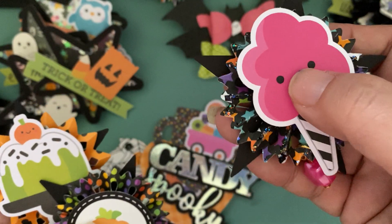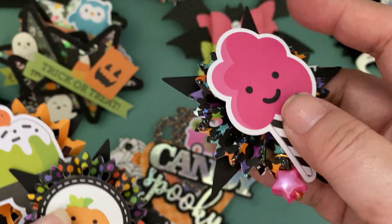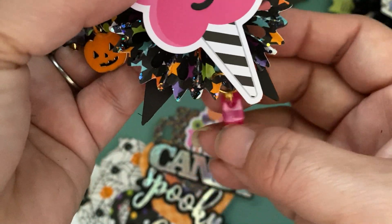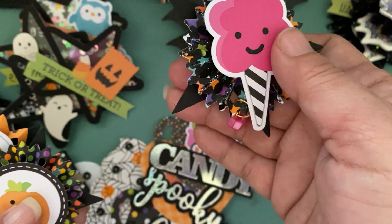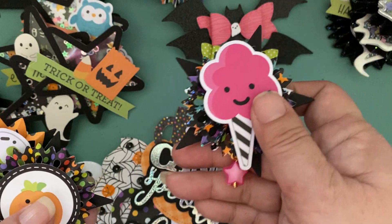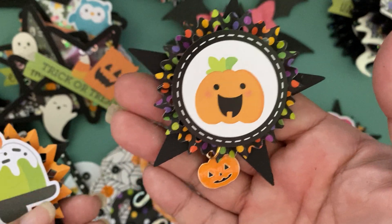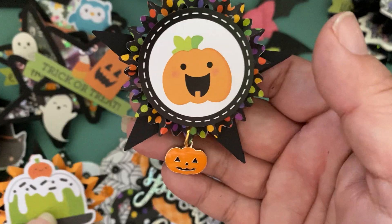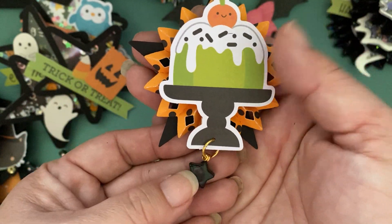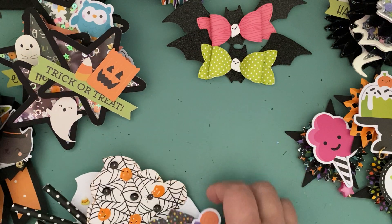This one is a cotton candy from Doodlebug, but I added on the face using a Lawn Fawn die. And here I added on a star charm — perfectly the same color as the cotton candy. Then I did a pumpkin one using the pumpkin charm — I like that one a lot actually. And then I did one with the cake and added a star charm. That was pretty fun.